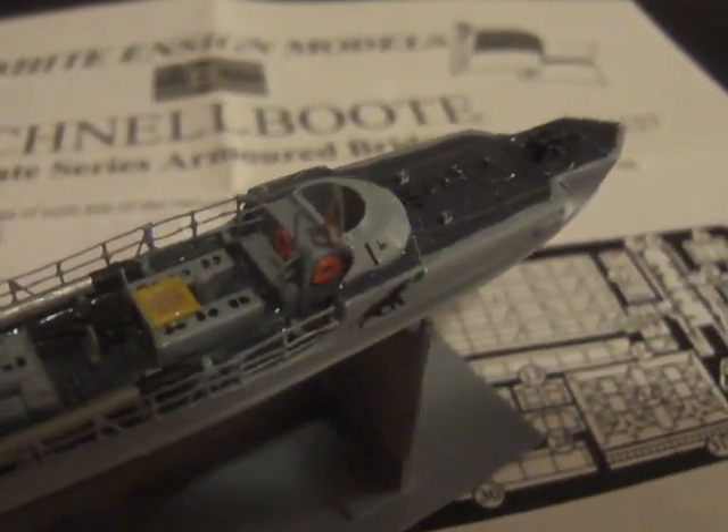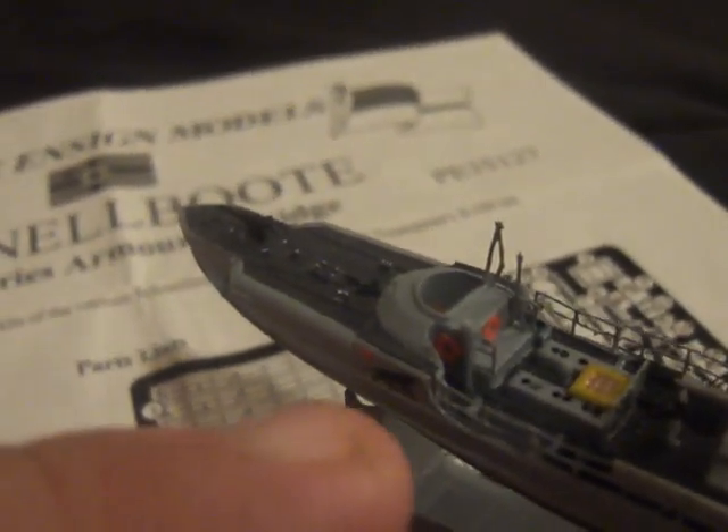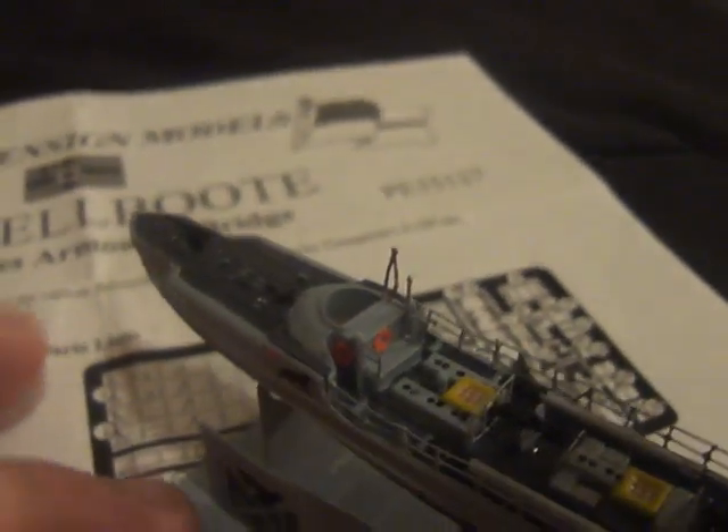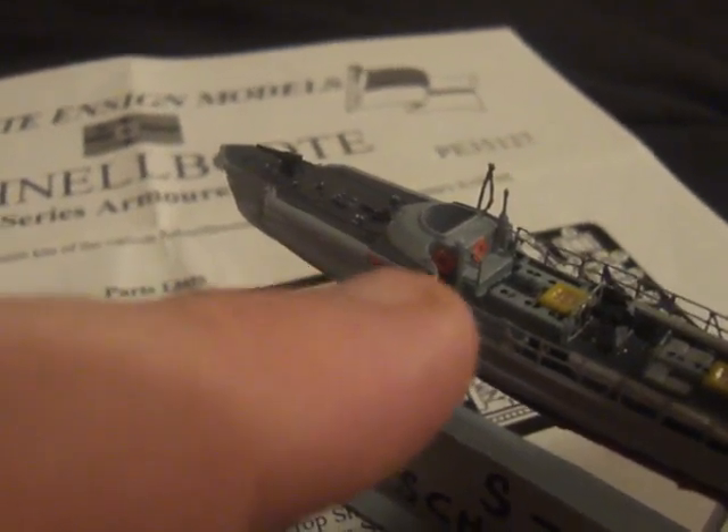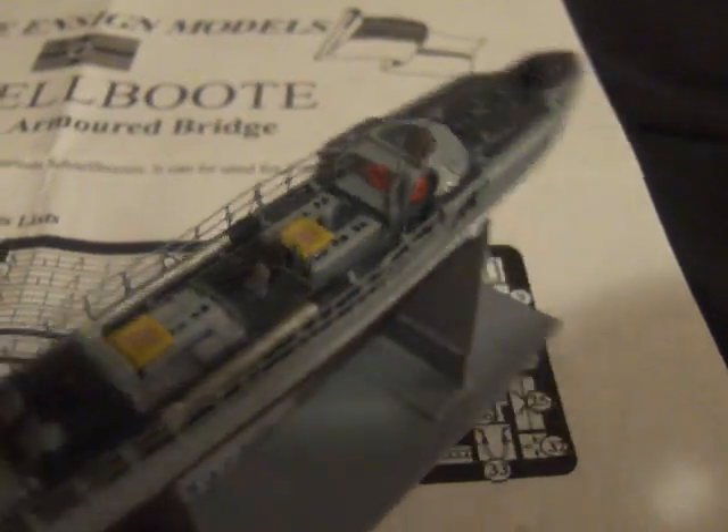Another thing I added were the life rings, part 32 — there were three of them. There were two here and one there. I took orange paint and painted them, and added them to the back side of the bridge area: one there, one in the center, and one right there. That's actually based on photographs I've seen of an S100 Schnellboot that had three life rings in those same positions — one on the port side, one on the back side of the bridge area, and one on the starboard.